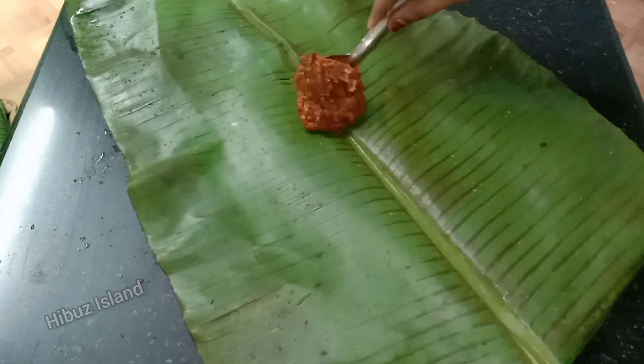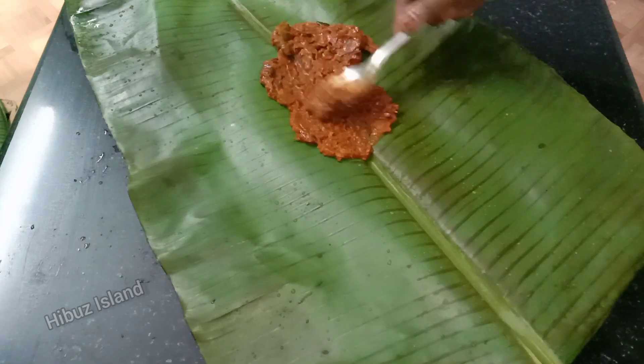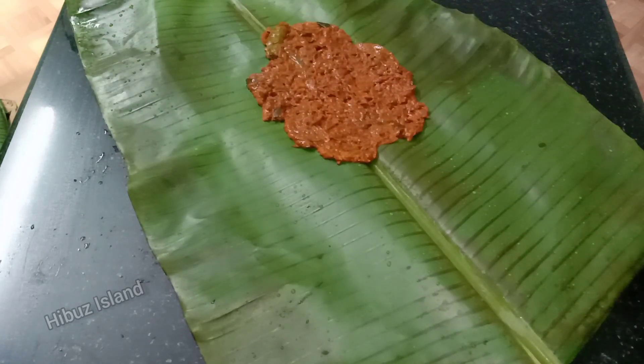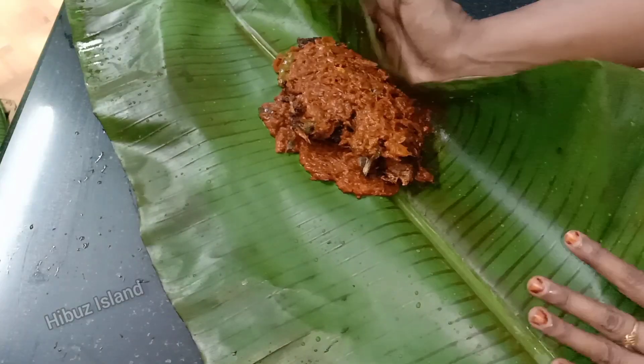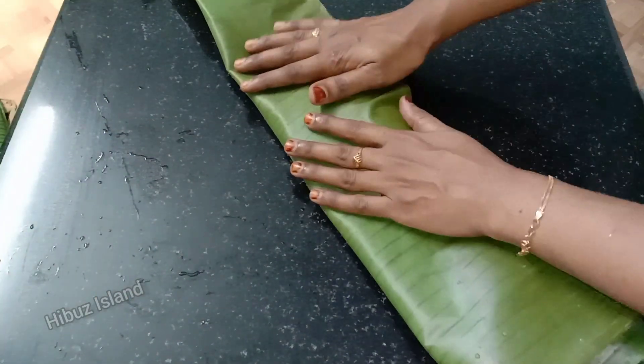We will put the masala on the back of the fish, then on the inside, and then on the front as well.